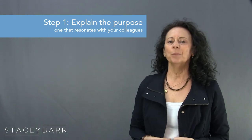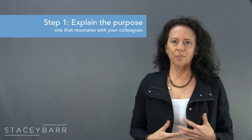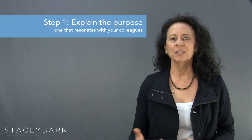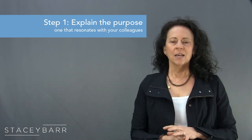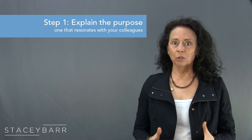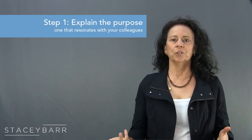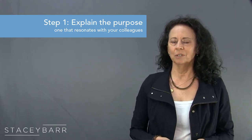Step 1 is to explain the purpose of the meeting, and it should only take about 5 minutes. Kick off the Pump Mind Map exercise with a brief explanation of its purpose. For example: 'I invited you to join me today to explore a completely different way to develop meaningful performance measures that solves a lot of the problems we've had in the past.' The purpose you express should resonate with your colleagues, so choose your words deliberately.